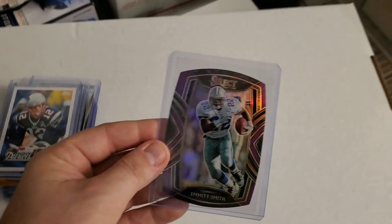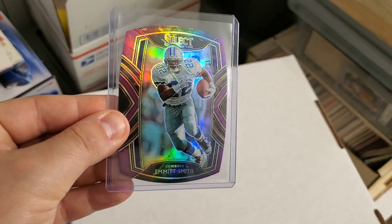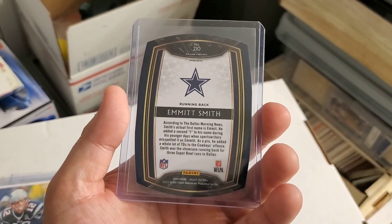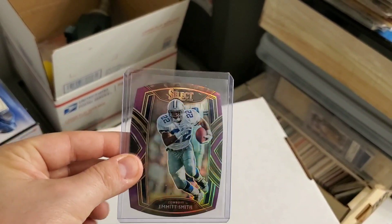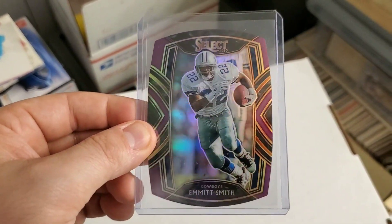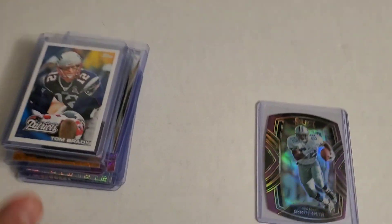Last but definitely not least — it won't trump the Kobe Bryant rookie card from the beginning, but here is a refractor Emmett Smith Select 2020 die-cut. An awesome die-cut card. To see older players from the 90s in these new modern cards — the die-cuts, refractors, parallels — it looks really cool to see them represented like that. So there you go, a nice bunch of cards in this video.